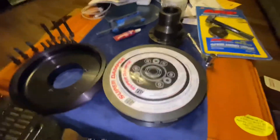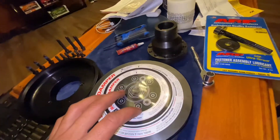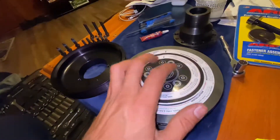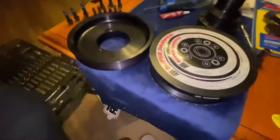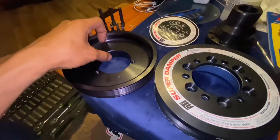So, what do we have in here, guys? It's an ATI super damper that I'm gonna put together for you 5.0 people out there that are trying to get these balancers together.